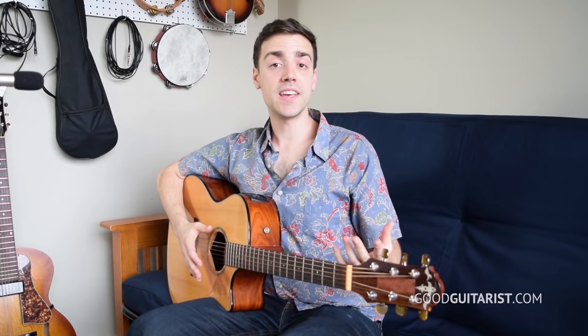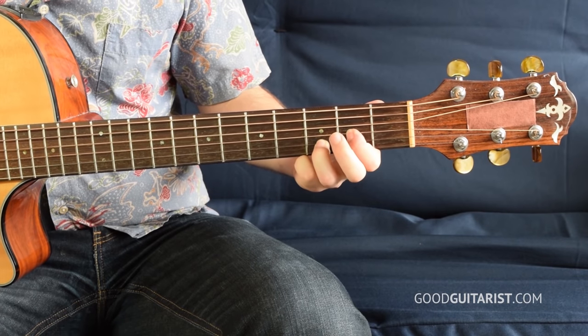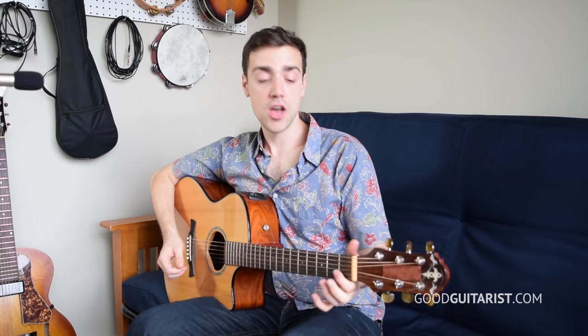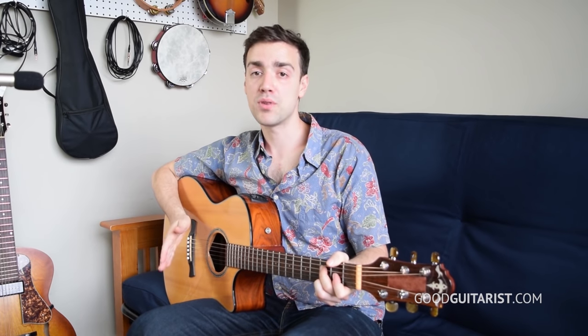The last part we have to learn is the chorus. The chorus is the chords from the verse with the strumming pattern from the pre-chorus — and that's all it is. When you're playing the chords from the verse, you don't even have to worry about those little add-ons like the hammer-on into D or the lick. You're just going to hold the chord shapes while you play the strumming pattern from the pre-chorus.